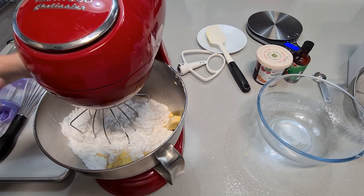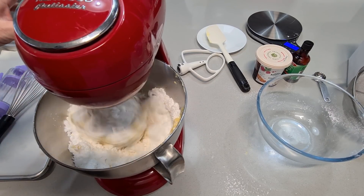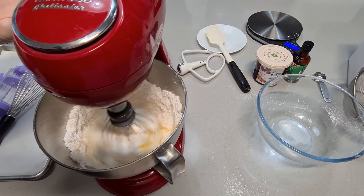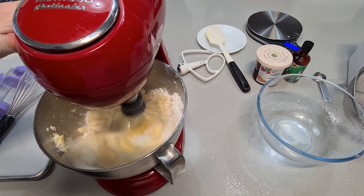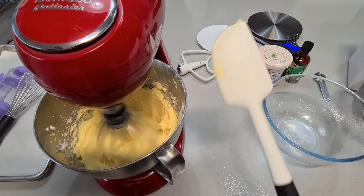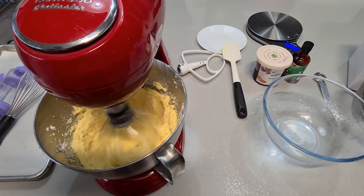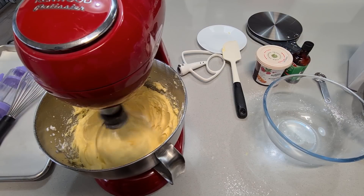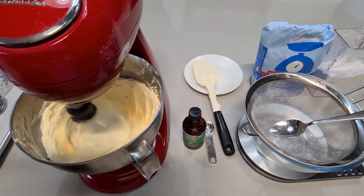Now, this is the important part. I'm just going to mix this on low first, just to get that icing sugar kind of wetted so it doesn't fly up in your face. Then you can slowly increase the speed. We're going to mix this for 10 minutes on high speed. Check out the colour — see how it's still yellow now? When we come back, it'll be light and fluffy with a marshmallow texture.